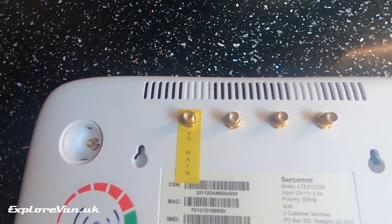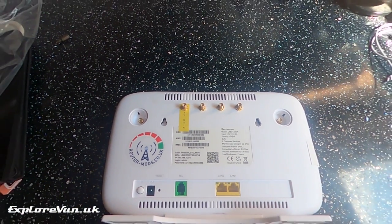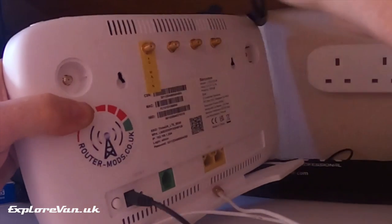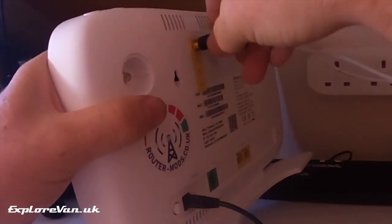With our modified router, the original antenna connections are now redundant and the new sockets enable the connections of both a main and secondary antenna to support a full 4x4 MIMO connection, rather than being limited to the 2x2 MIMO connection provided from the factory. We're using our Poynting MIMO3 as the main antenna and our non-branded omnidirectional MIMO antenna for the secondary antenna.